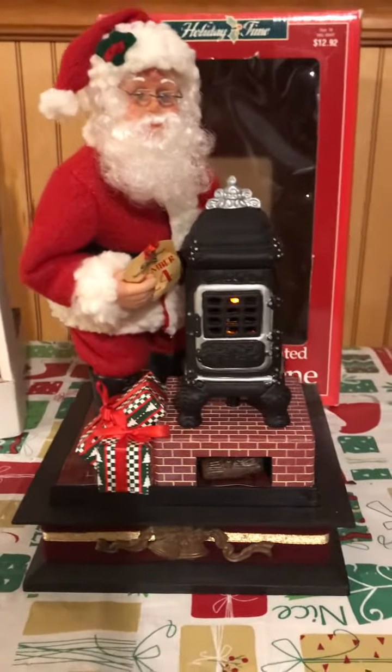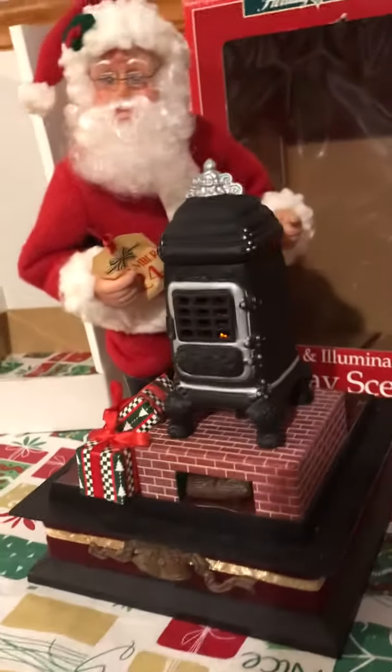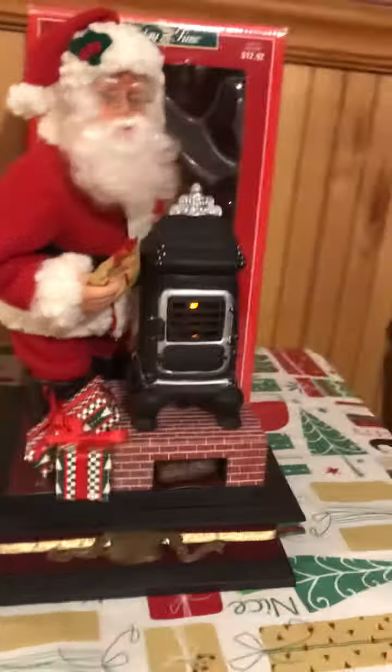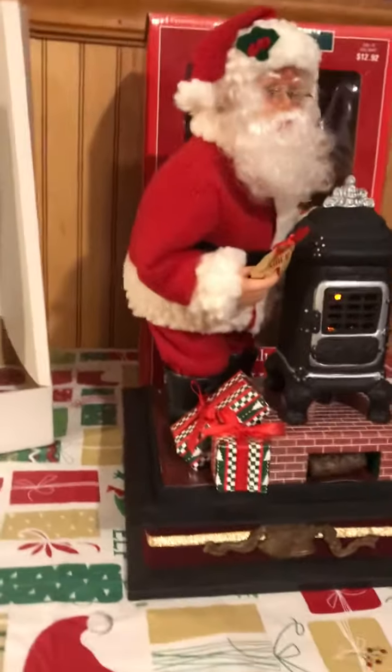There he goes, coming to town. I have a few more of these I want to also put online.